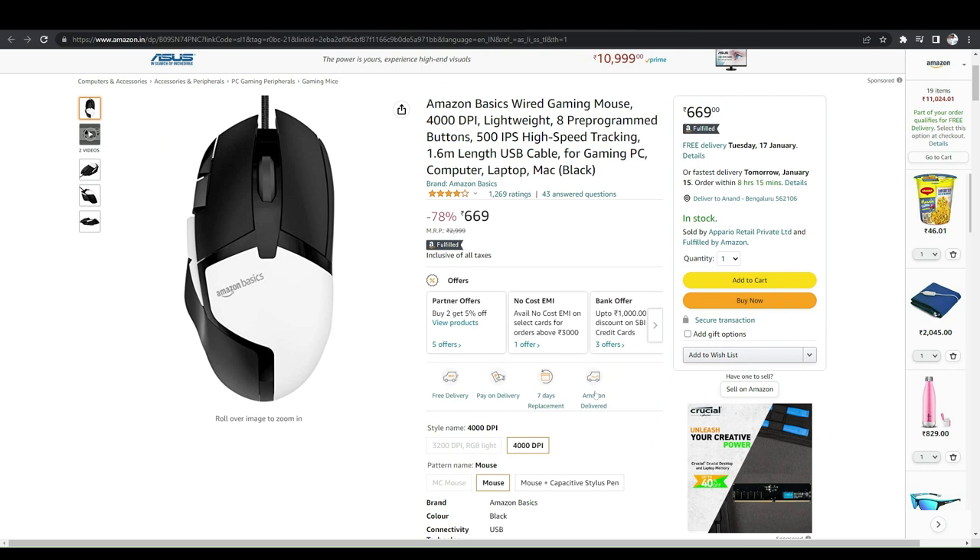Another gadget I have bought is the Amazon Basics wireless mouse. It is lightweight and pre-programmed, with 500 IPS high-speed tracking and a 1.6-meter USB cable. It is compatible with computers, laptops, Macs, and all types of devices.